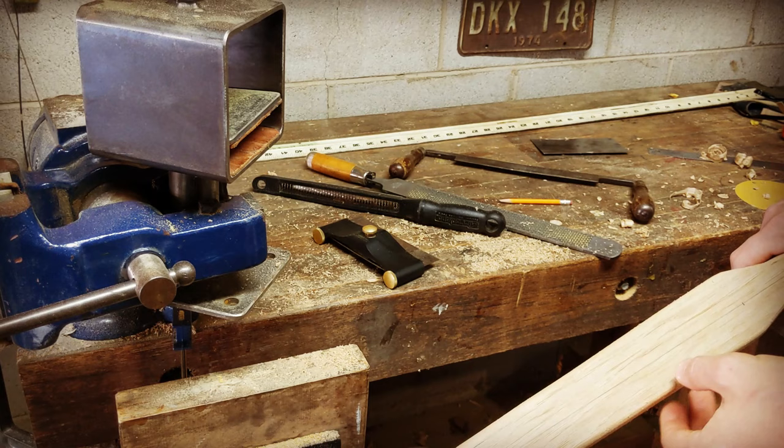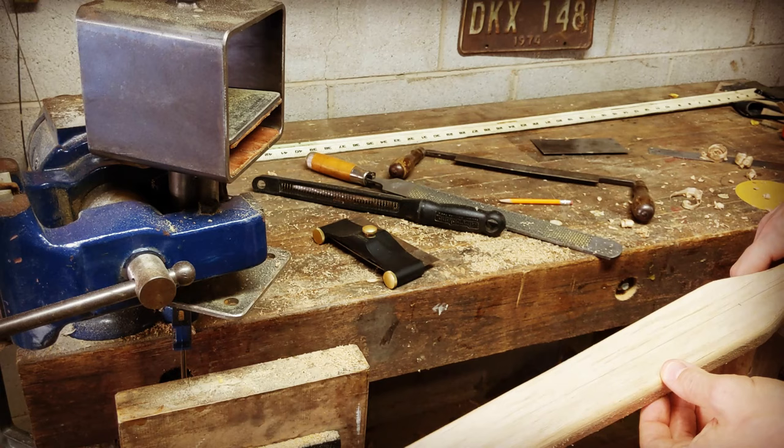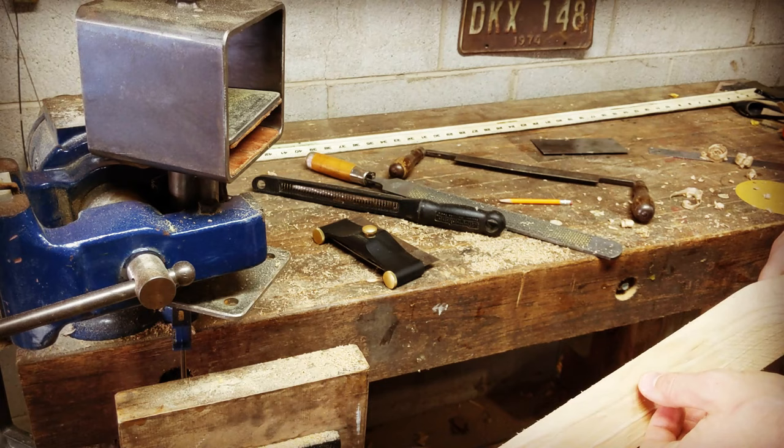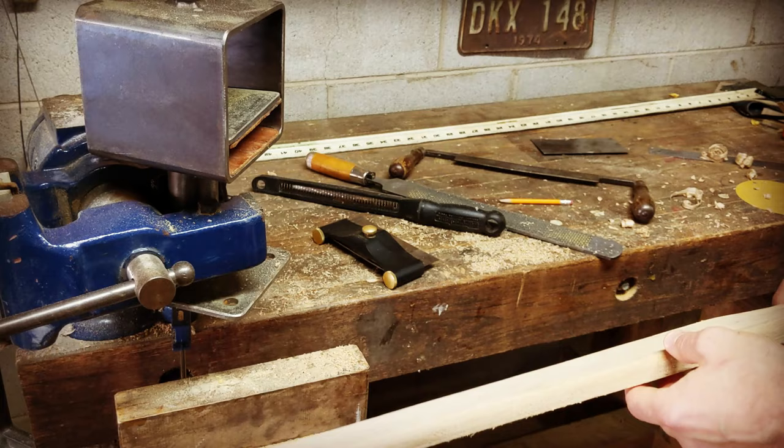Here are my back edges all rounded over — that radius is about what we're going for. It doesn't have to be super extreme; some people say about the radius of a pencil. I always like rounding over the back edges. I think some people making board bows get into the mentality that it starts off looking like a board and ends up looking like a board, but that's not necessary. It's not prudent to have sharp edges on a bow, and having more rounded features is more attractive.